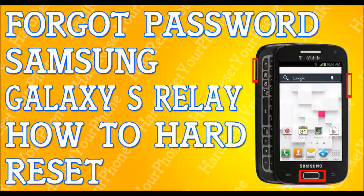You're done. Just press the power key again once it's done under reboot system, and it will reboot your phone, and that's it. You're back into your life, back into your phone. That fast, that simple. How to hard reset your Samsung Galaxy Relay.